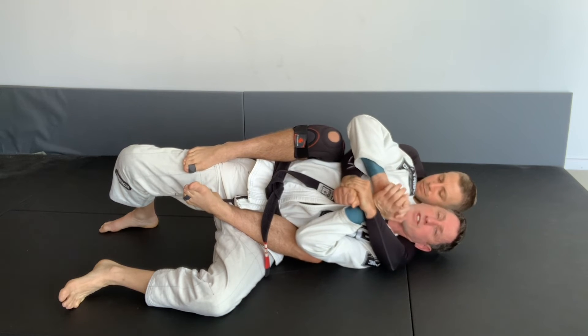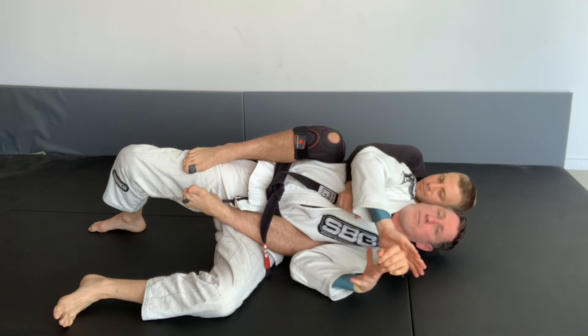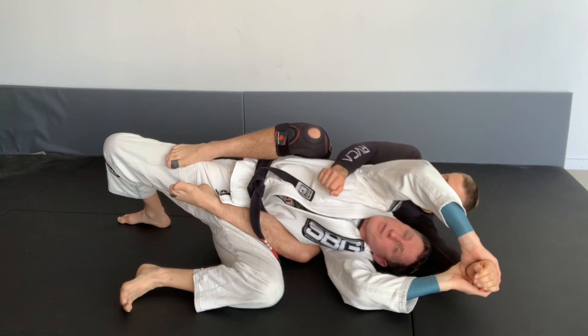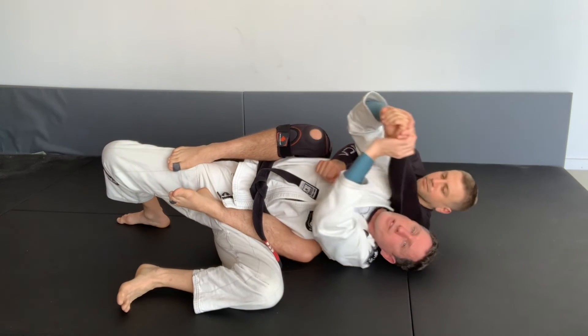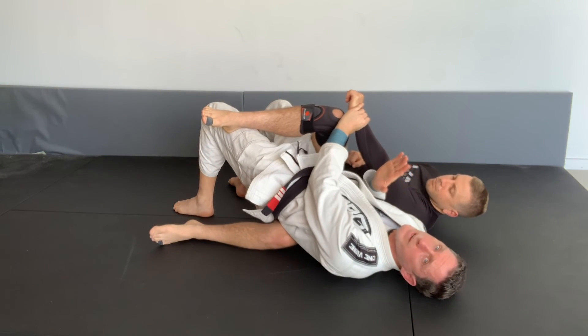With two hands inside, it's very very difficult for me to do much. Now from here I can use this to extend and break the grip. Once I break the grip, I get a strong two-on-one. I move down to escape my head to the ground, bring their arm to the top, and circle out to free myself from the back.